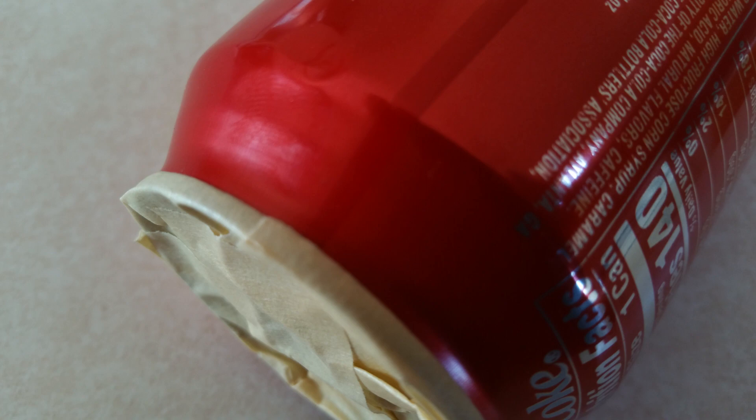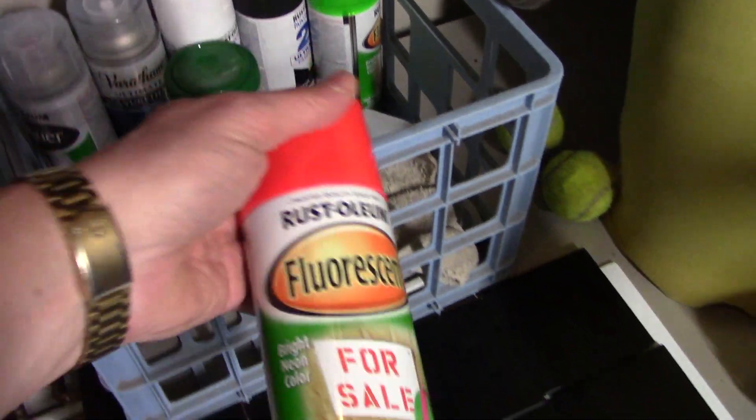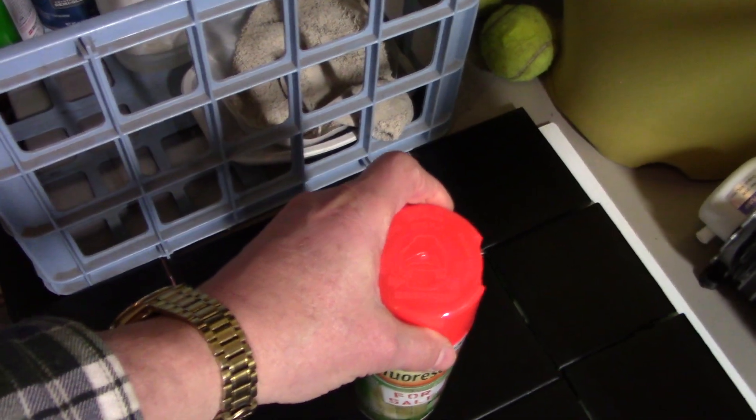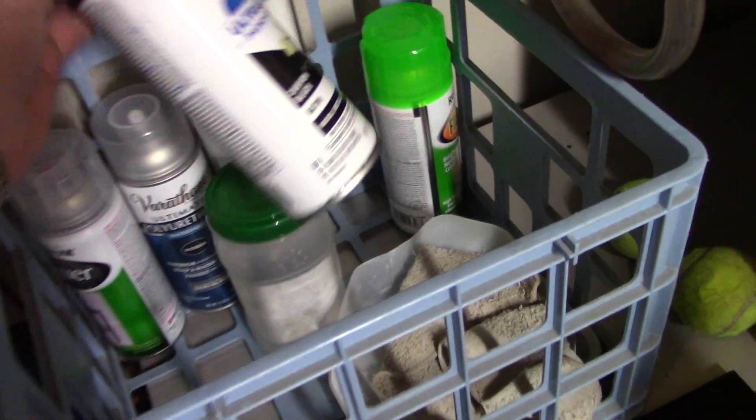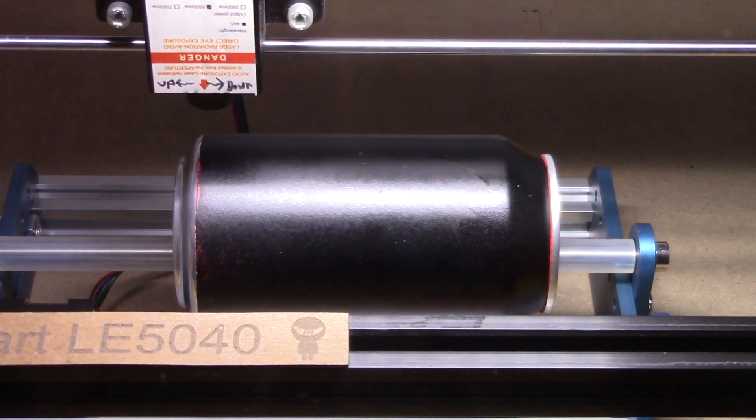The first thing I'm going to do is mask off the top and the bottom and do a little painting. I'm going to grab the fluorescent orange and the black paint. I'm going to put a couple coats of orange over the can and then cover that with the black.